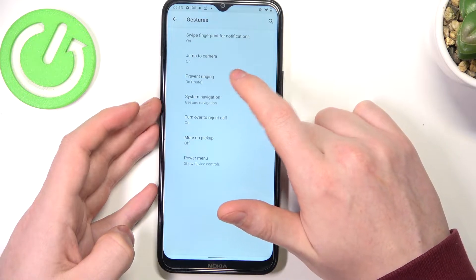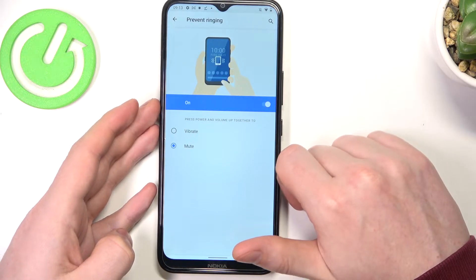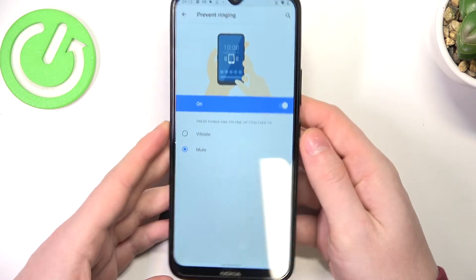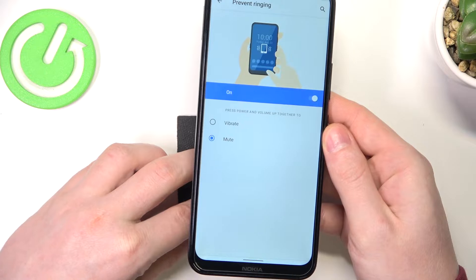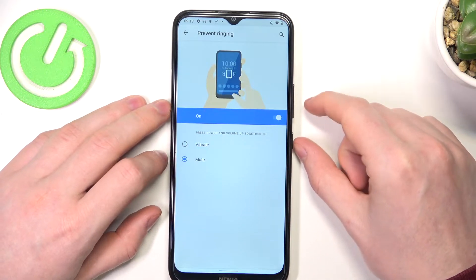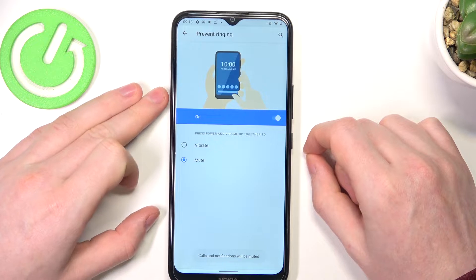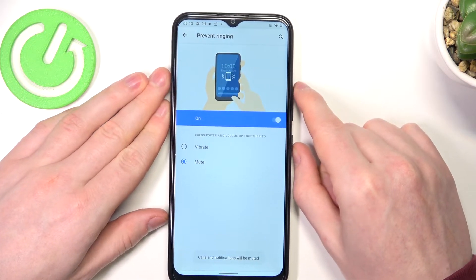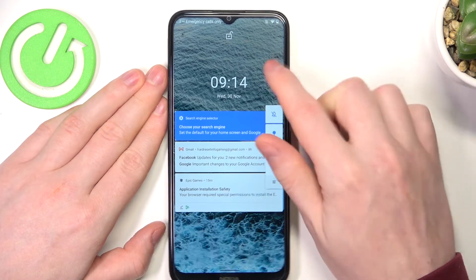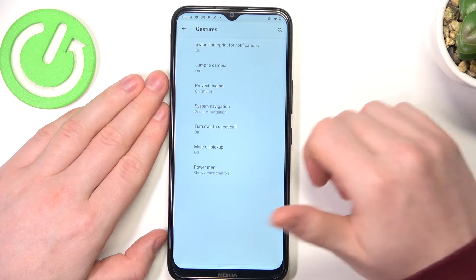Next one is prevent ringing. I can't show you exactly how it works on a lock screen because I can't get a call right now, but I'm pretty sure it will work. You can vibrate or mute by pressing the power key and volume up key at the same time. Let's put the phone on mute by pressing like this. And to unmute we just need to click on the volume key. It also seems to work fine when the device is locked.